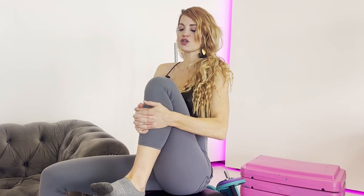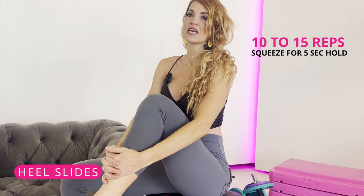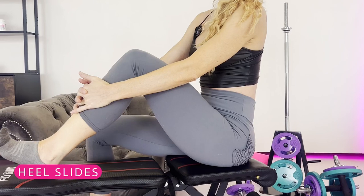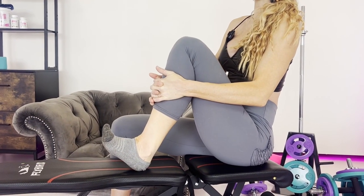If it's your flexion, you want to do what's called heel slides — about 10 to 15 reps where you're squeezing in for about a five-second hold. Squeeze into where it feels tight, hold it, put some resistance in it for about five seconds, then release and repeat. That's going to help with your flexion.